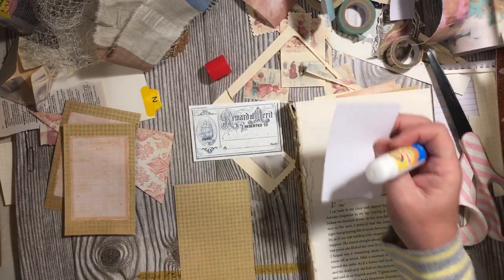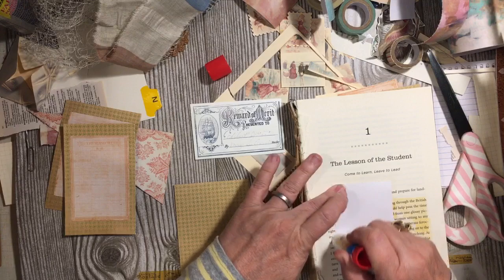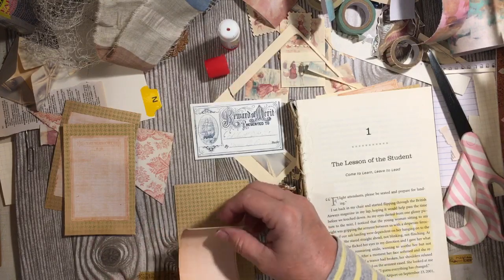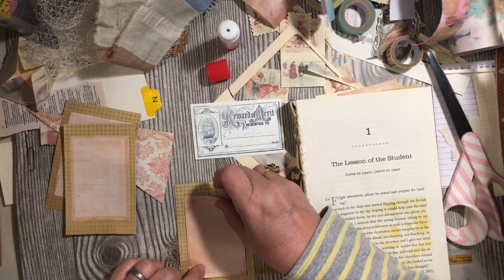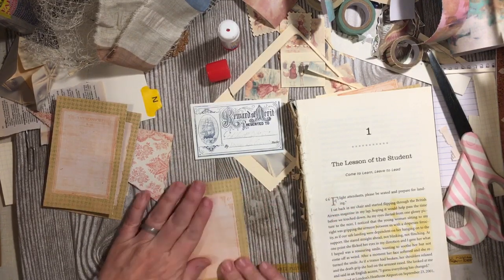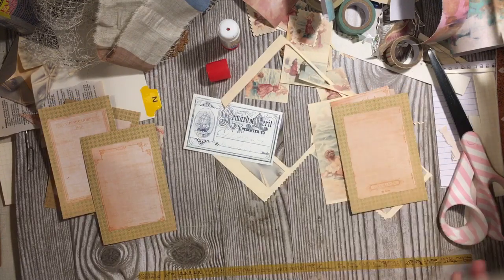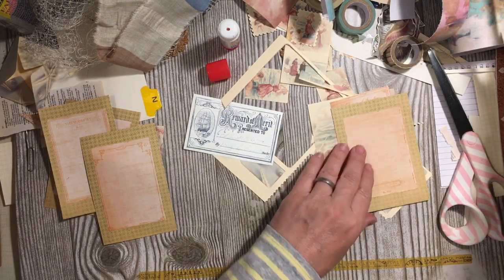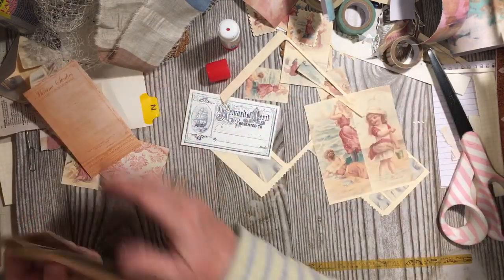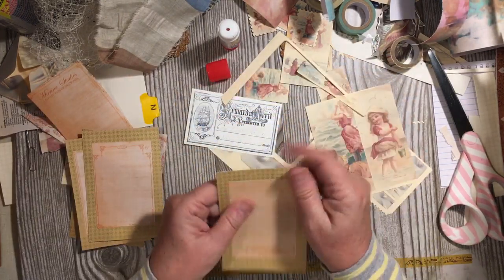I have put together a variety of items that I can use. I've fussy cut out some of the shell images from the At The Beach digital. And I have some of the stamp images and the smaller images from the Beach Beauties collection series that I'm using as well. We have four of those ready and then we have one regular plain one.